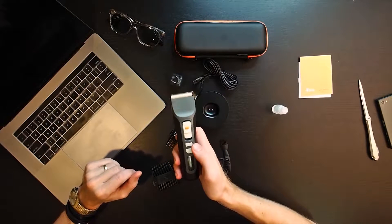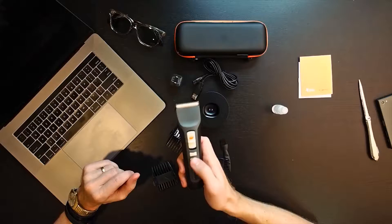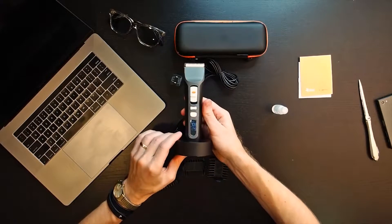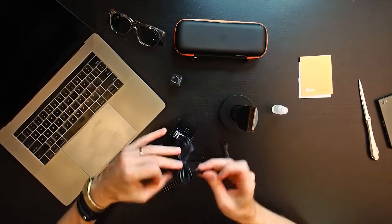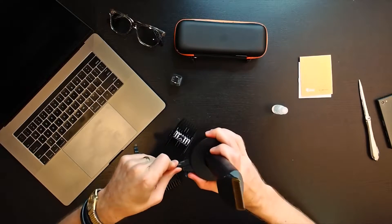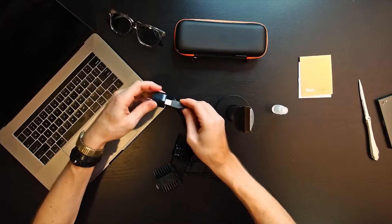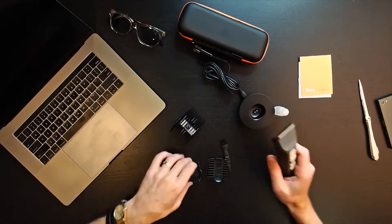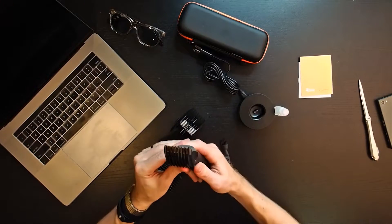And the stand looks really nice. So this would plug in to the stand, and then you'd be able to plug that into your bathroom outlet. Here's what it looks like with a guard on — one millimeter. It clips in nice and secure.